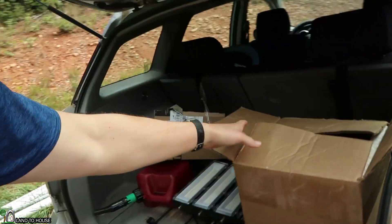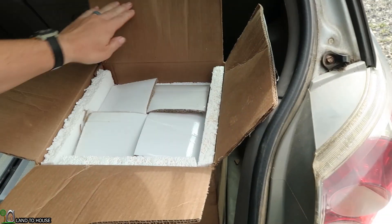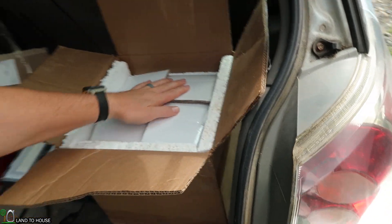The turbine that we're going to be using is in this box here, and we're actually going to send this off to Spencer from Langston Alternative Power. He's going to rework it for us so that it is suited for our needs up here with the creek.